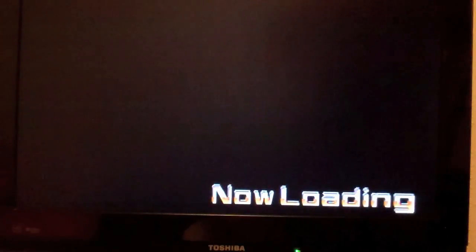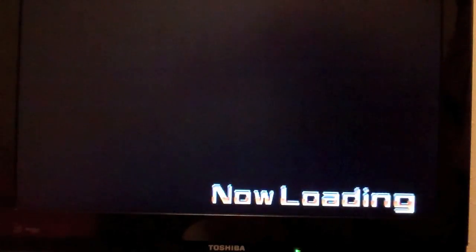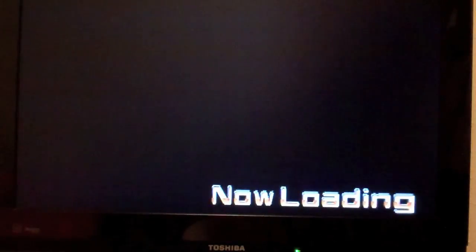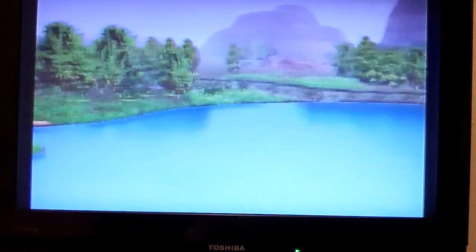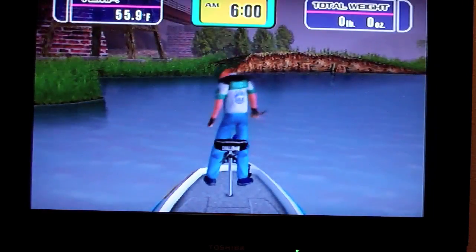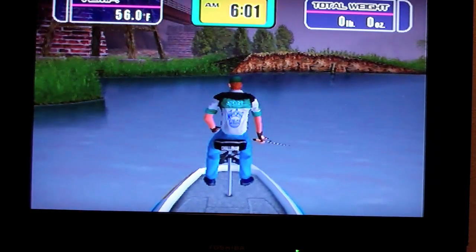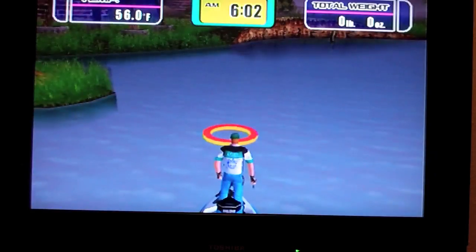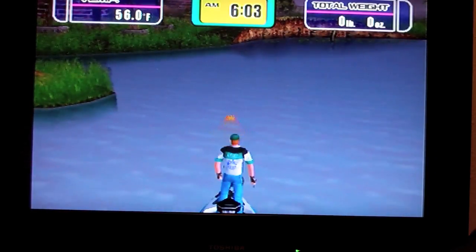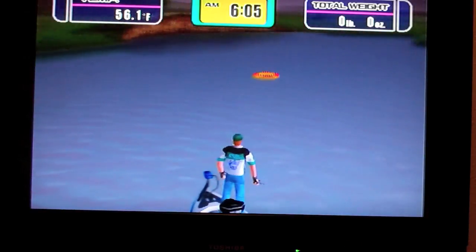They only give you four lures, so I guess the object is to gain more lures with points. That looks like a golf course. Select casting point — okay, so your casting point: he's sitting down, you have to hit X and he'll stand. And then this directional finder thing — this also works. Your left knob.